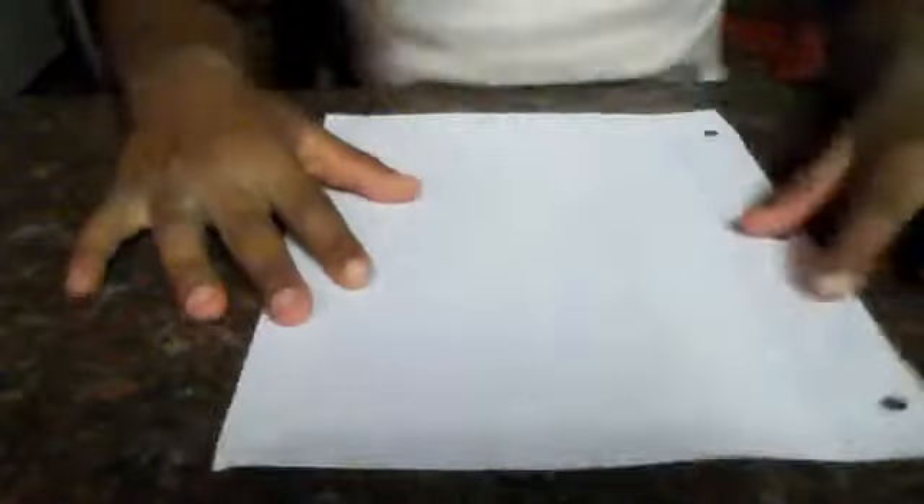Grab one piece of paper. Take it, snap it, hold it hot dog style. It will look like this — a rectangle.